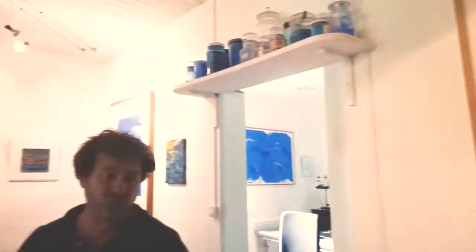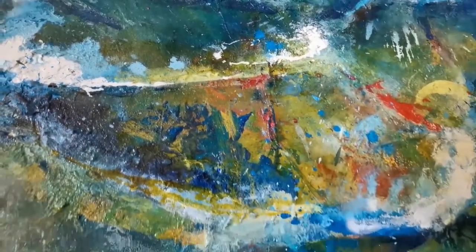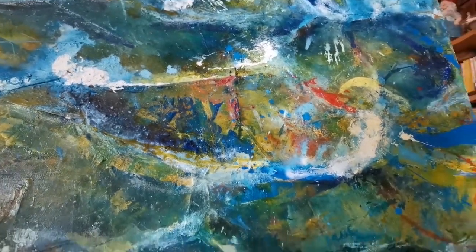Mon travail est toujours in situ, ou bien à l'atelier, où je vais continuer le travail de grand format.